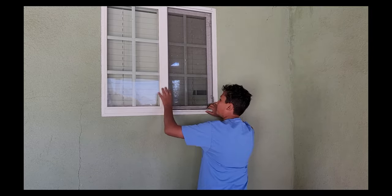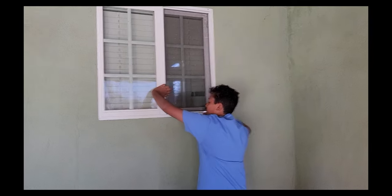We're going to remove the window screen because the cat tore it up, as you can see. So let's give it a try — you push and you pull.